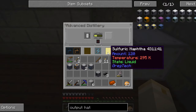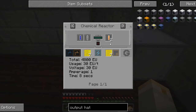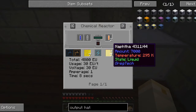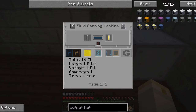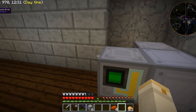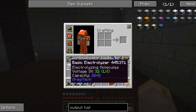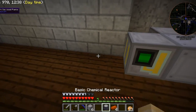The next thing we have to do, unfortunately, is send the sulfuric naphtha into a chemical reactor — I think that's where I'm trying to get to. So we want this sulfuric naphtha to go into a chemical reactor. I've got a basic chemical reactor right here, and I can put that next to it.